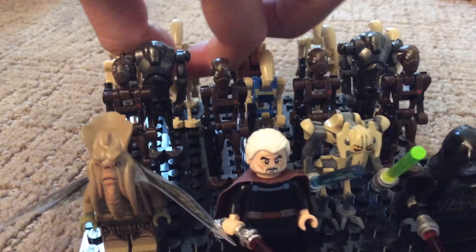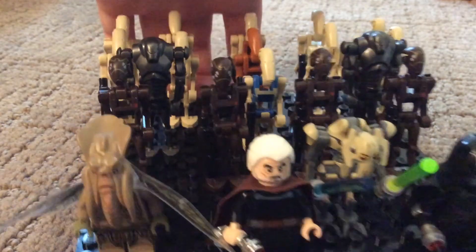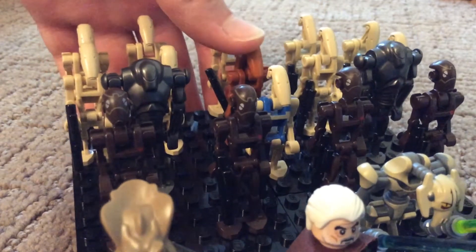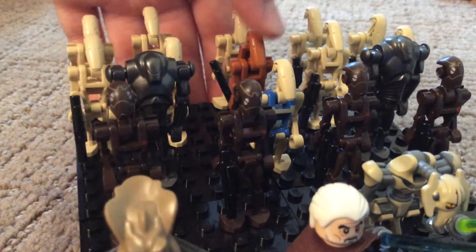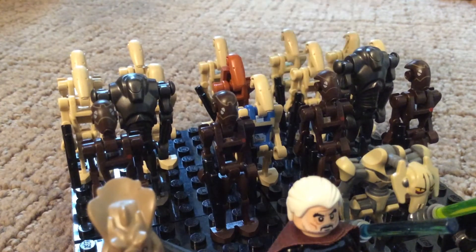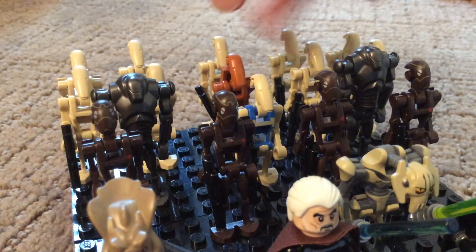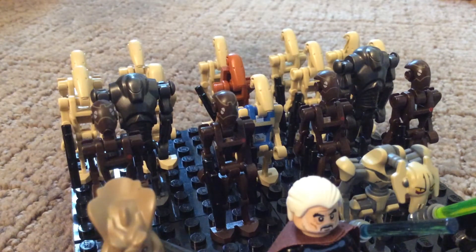Right behind the Pilot Droid is a Special Droid — it is actually my only Battle Droid in this color. Surrounding that Droid on each side are two Battle Droids.